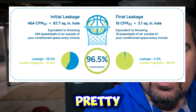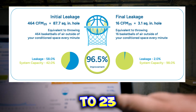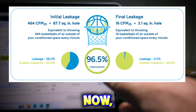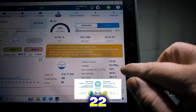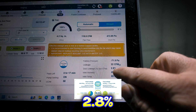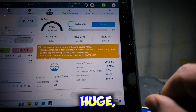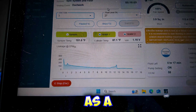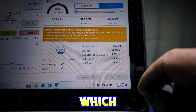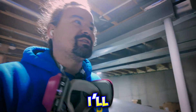All right, this is pretty much the stopping point for system one. I've sealed it down to 23 basketballs of air — 2.8% duct leakage. And you can see the real-time graph there. It actually got down to 21 CFM, which is 2.5% duct leakage. This is a huge increase in performance.